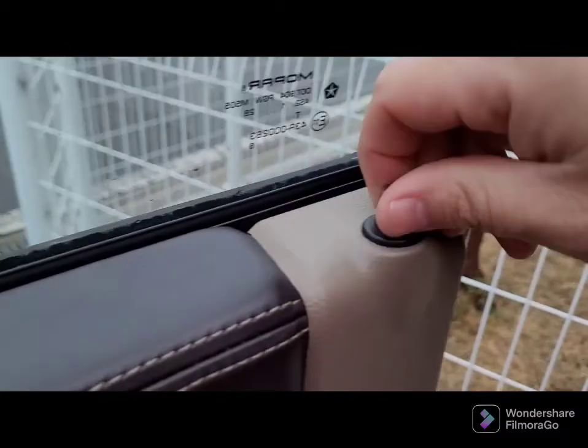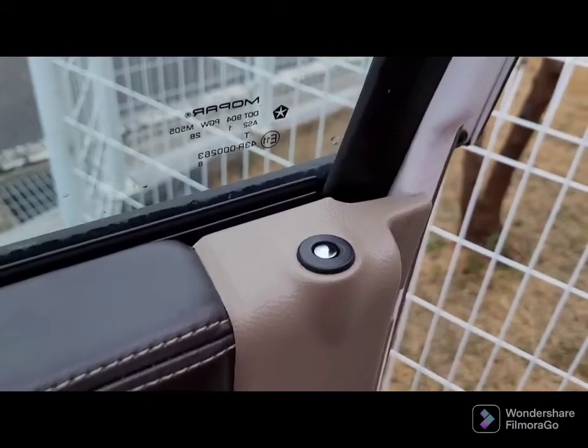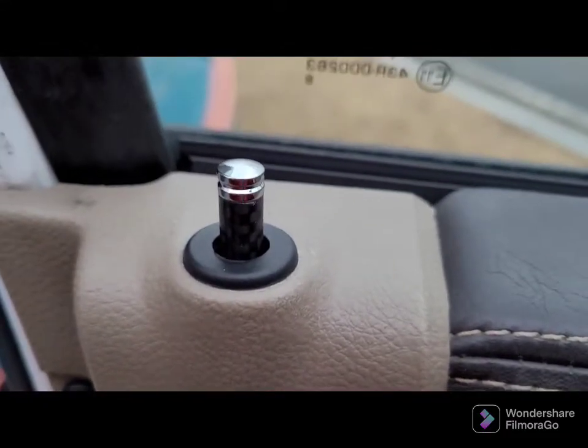Then start pushing back in. There you go, there you are guys. Carbon fiber, or at least carbon fiber look.